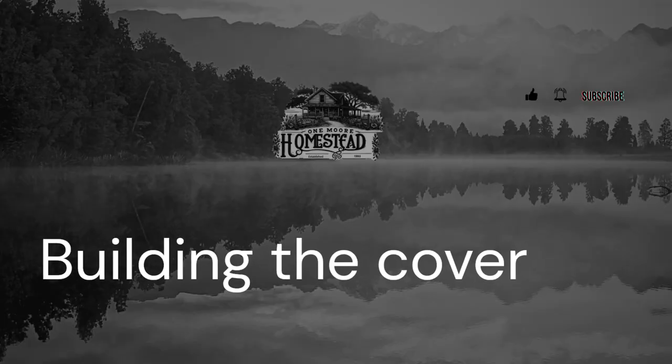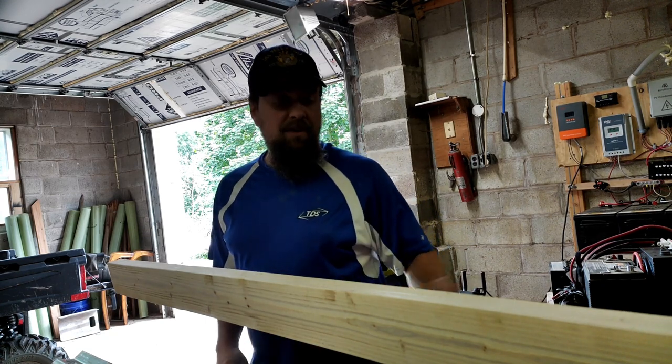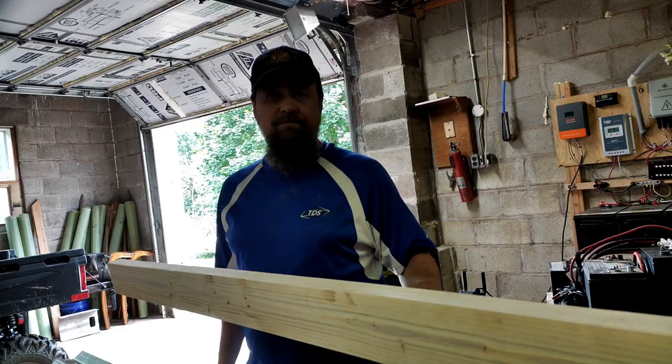All right, this morning we're going to go ahead and get the lid built. My first thing I figured out is I need to make these 11 feet 8 inches long. Not sure what happened with this camera but we got it working again, so let me show you a little bit more close-up of what we got going on.